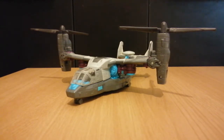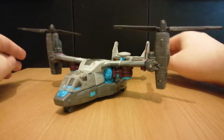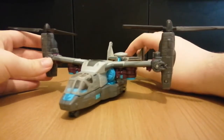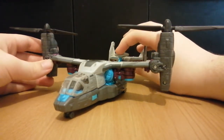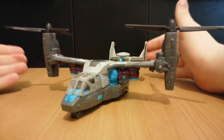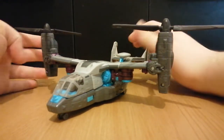As you can see, this guy transforms into an Osprey, which I think is completely awesome. There were Ospreys in the first scene of the 2007 movie — not exactly the Allspark prologue, but seeing how they were in the first movie's first scene, I think that's just completely awesome.